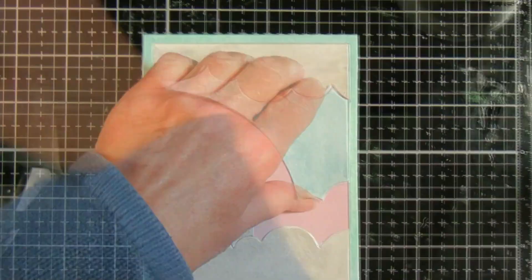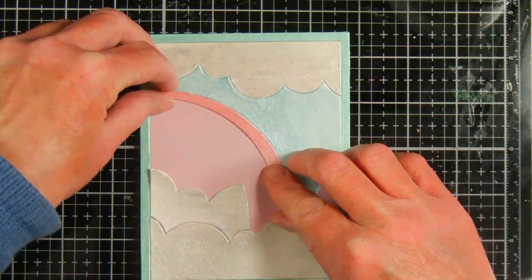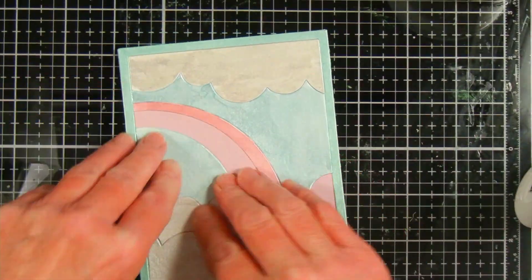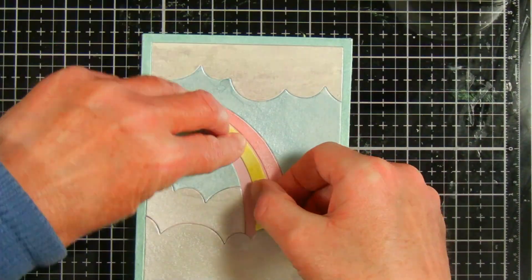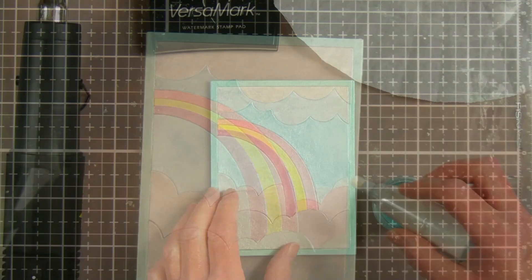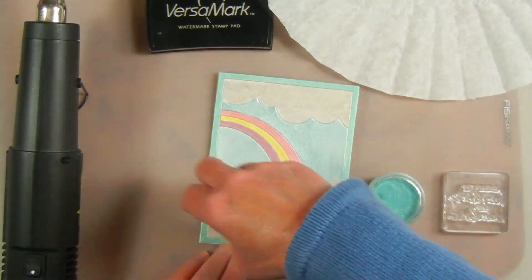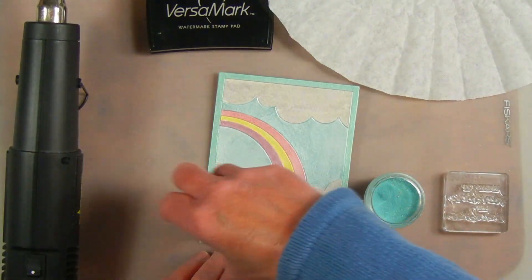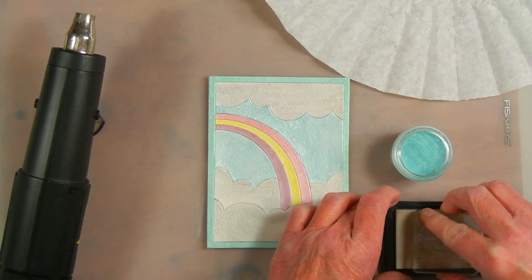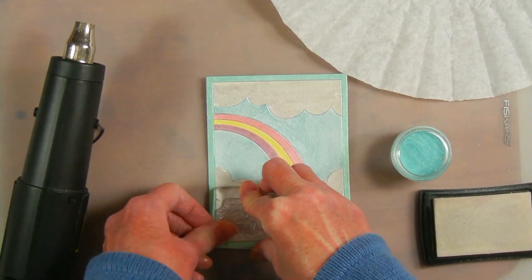I do paper piecing kind of like a puzzle — starting with the edge and then working inward. I didn't show gluing in that last cloud piece because I couldn't find it while filming, but while getting everything ready for embossing I found it underneath something and glued it on. I decided to heat emboss the sentiment on the clouds area, going over it first with my powder tool so the embossing powder only sticks where I stamp. The stamp I'm using is from Hello Bluebird from the Rainbow Script stamp set, and the sentiment I chose is "Sending you sunshine and rainbows."